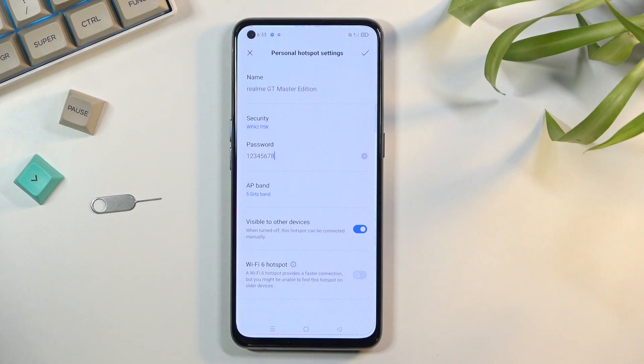To fix it, just go back and change it to 2.4 gigahertz. Additionally, if you're using 5 gigahertz and your devices support Wi-Fi 6, you can toggle that on — though enabling Wi-Fi 6 will consume more battery on this device while it's broadcasting the hotspot.